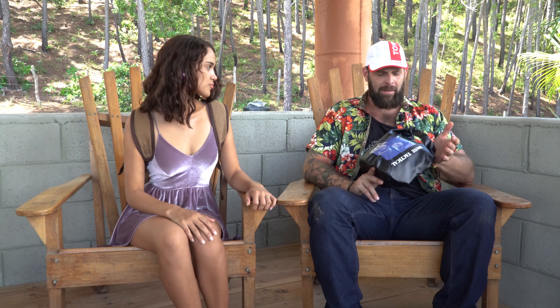Hi guys, my friend is Bone Tactical. Can you talk about the bags? I'm going to talk about the bags that we have for offer at www.bonetactical.com. These are emergency preparedness bags.